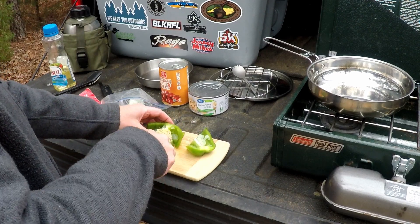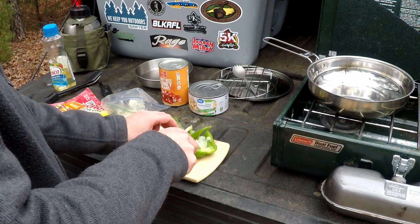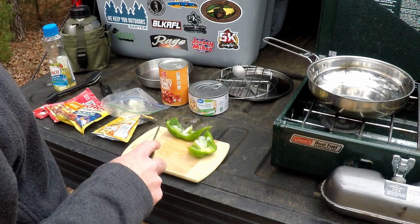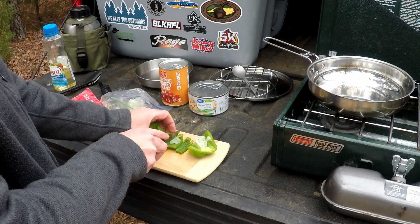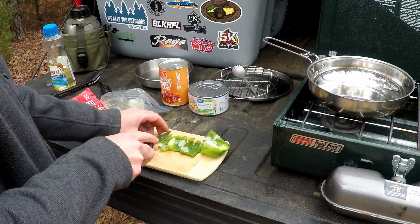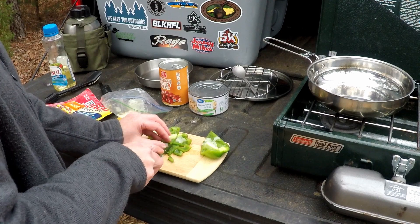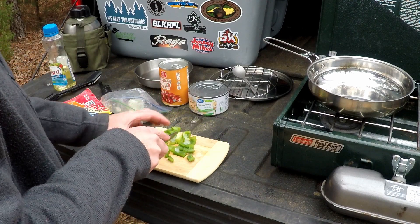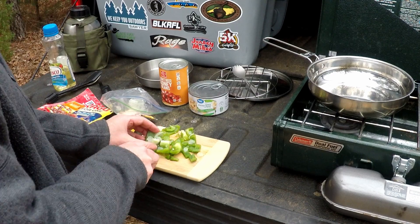I just ran out of the house with it this morning so it still has the center part — that's all right, we'll throw that to the woods and let the animals have it. I'm just going to cut this into nice chunks. I only used about half of the green pepper; I figured that was enough for what I'm doing today.